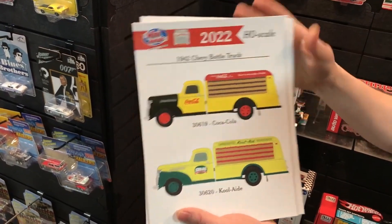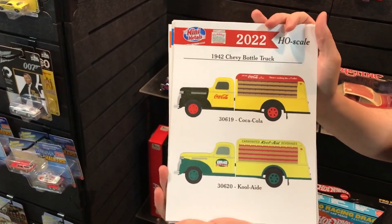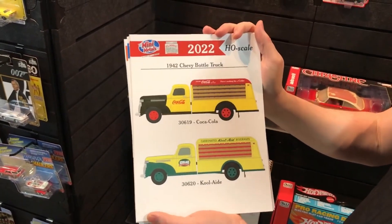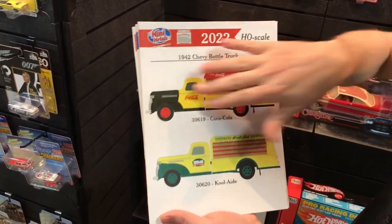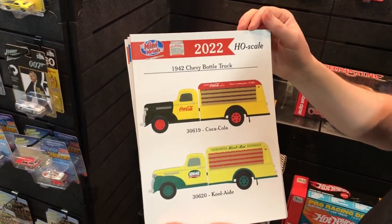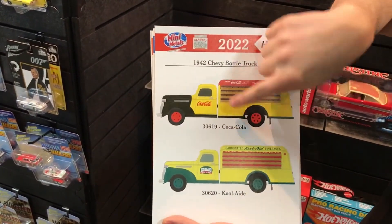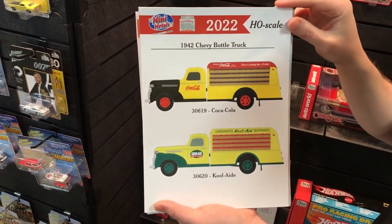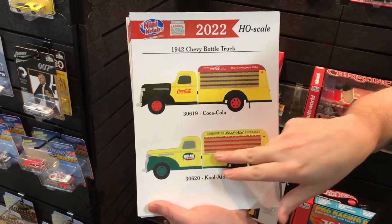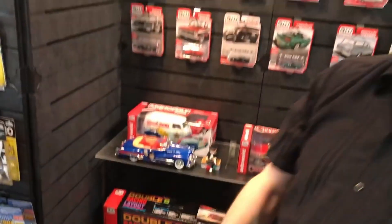Lastly, our bottle truck — a fairly new casting that came out last year. We've done Coca-Cola bottle trucks before, but this is a new paint livery coming out with red wheels and a vintage style yellow and black Coca-Cola truck. The bottom version is Kool-Aid — vintage Kool-Aid, really neat looking.